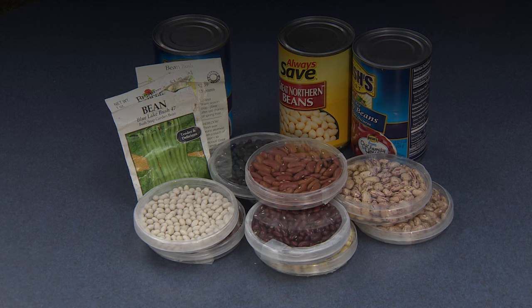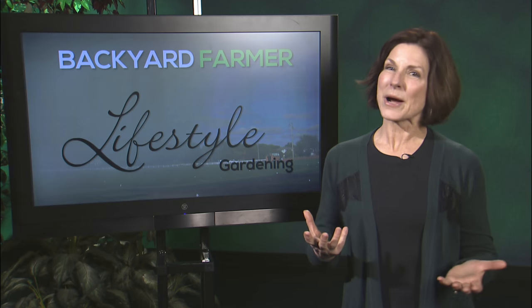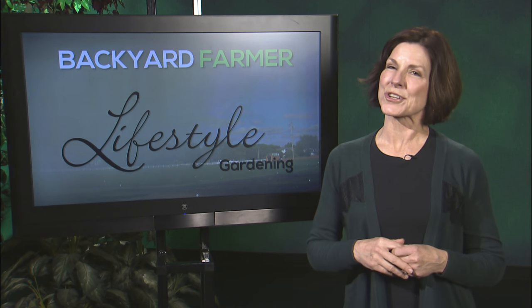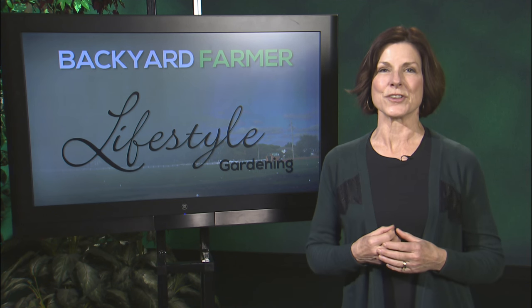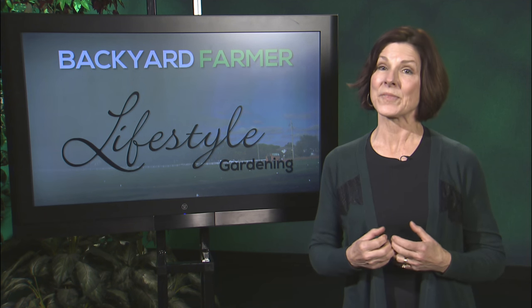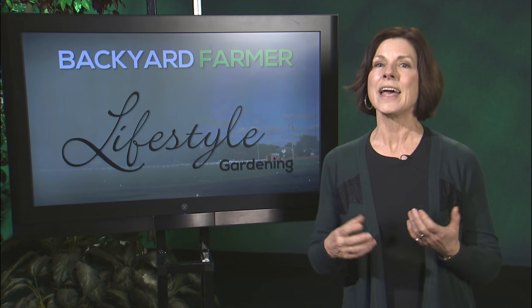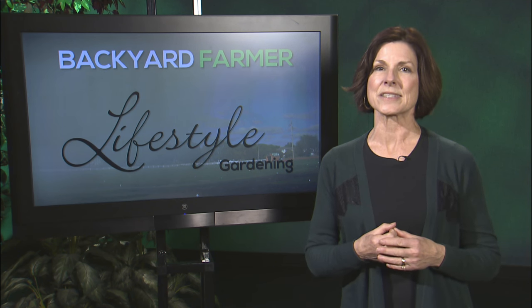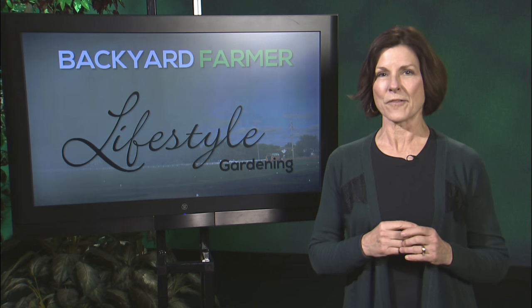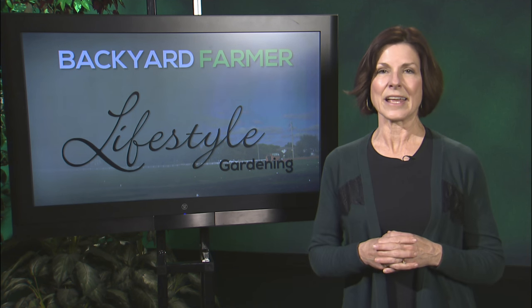With Nebraska being known around the globe for its corn and beef production, you might be surprised to hear that dry edible beans are fast becoming one of our most valuable crops. Yes, you can grow some of these bean varieties in your home garden and eat them like green beans, but drying them is best left to the professionals.